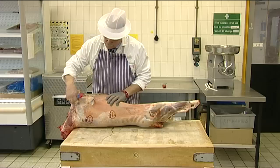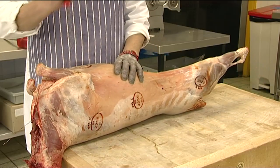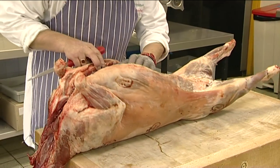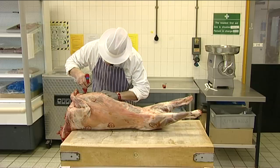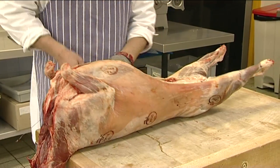To remove the fores of lamb, count six ribs up from the chest cavity. On the internal surface of the cavity, count one, two, three, four, five, six and push the knife in between the two ribs.